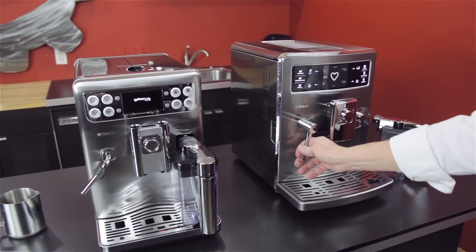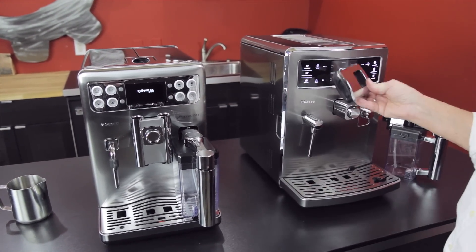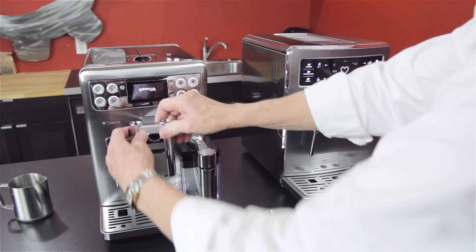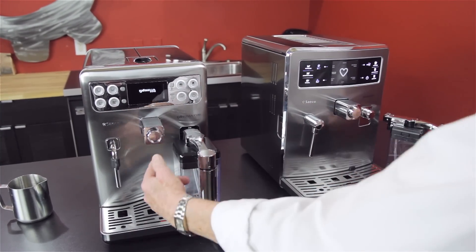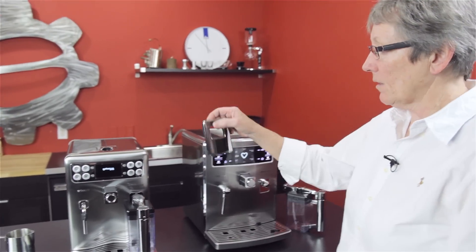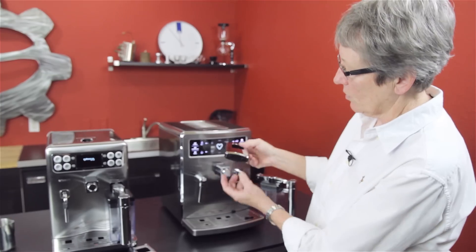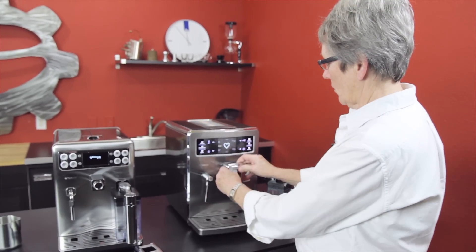I think the Excelsis steam arm is easier to use. They both have double spouts on the front, and they both come off to give you taller cup clearance if you have a go cup you want to put under there. All that these do is disperse the shot that comes out into two spouts — that's basically what those do.